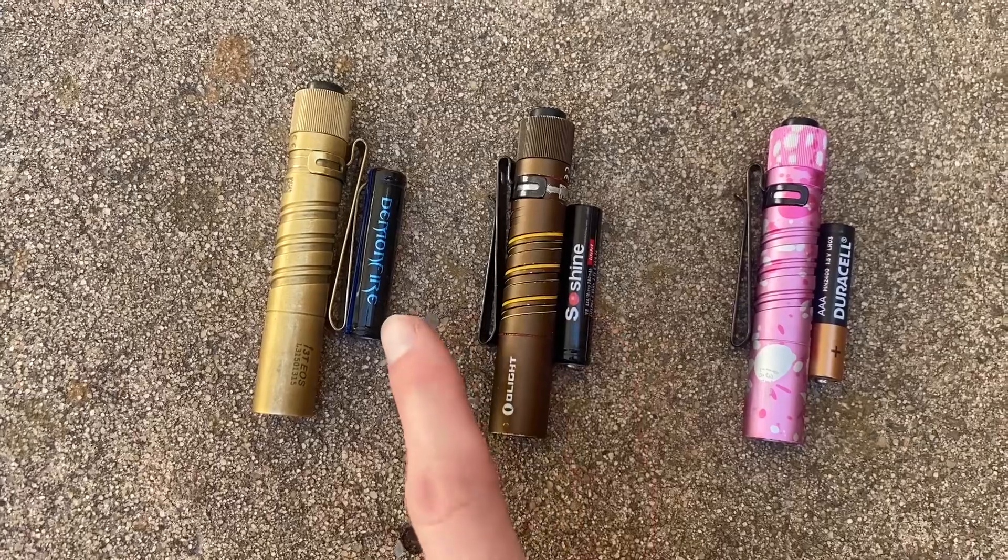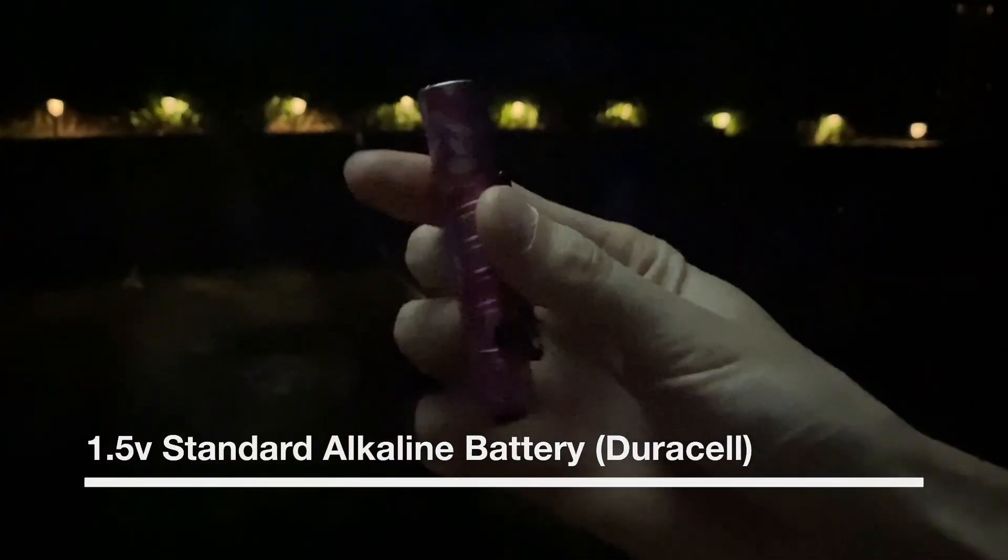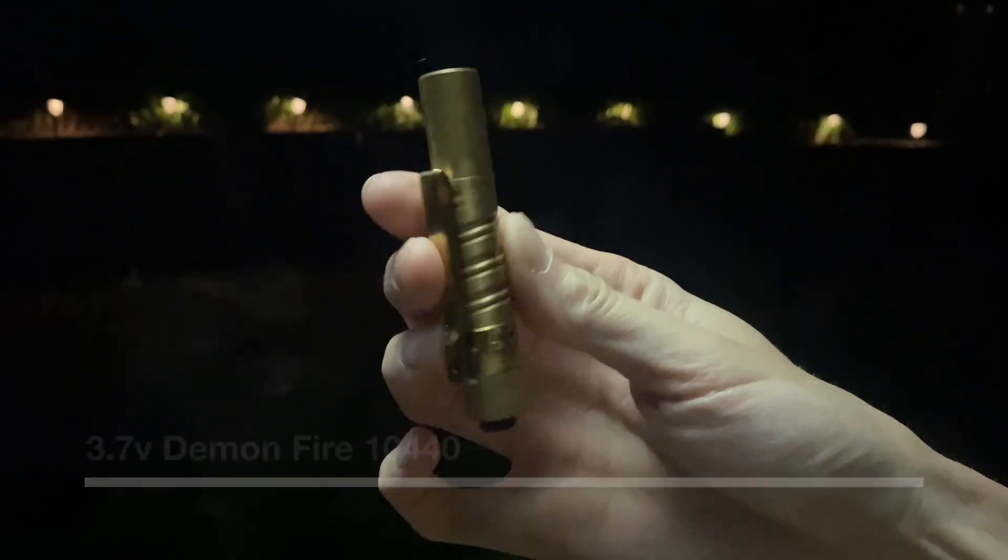We're going to see if the SoShine cell can beat the 3.7 volt 10440s in runtime, and if so, by how much. I'm going to check out the output on a few different batteries in the Olight I3T. First we're going to look at this pink I3T that's got the standard 1.5 volt alkaline battery — that's 5 lumens according to Olight. And this is the low setting using a 3.7 volt lithium ion rechargeable cell in this brass I3T — significantly brighter as you can tell.